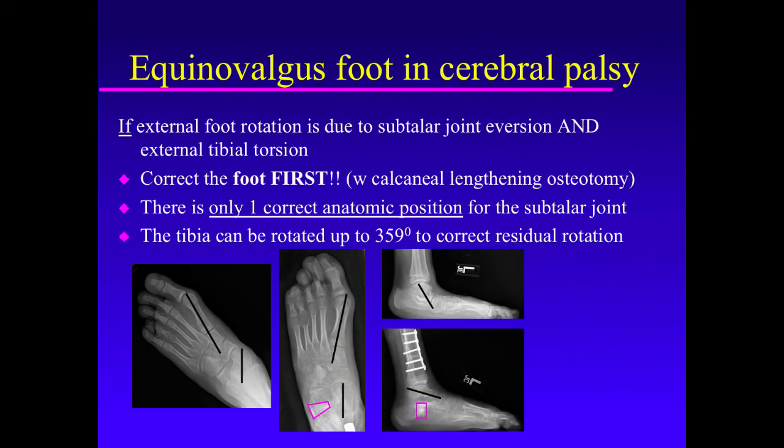Be aware that in some cases, external rotation causing a short lever arm is a combination of flat foot deformity as well as external tibial torsion. Calcaneal lengthening to correct flat foot deformity has one final position, and only one: when the calcaneus is cut, the graft is inserted, the forefoot and hind foot are lined up — that's the final position, the best that deformity can be corrected. The tibia can be rotated 359 degrees for any residual rotational deformity, and there's no fixed amount that can even be predetermined.